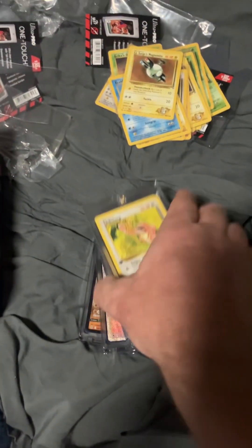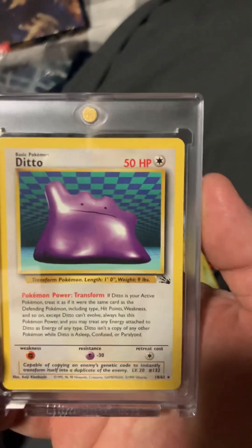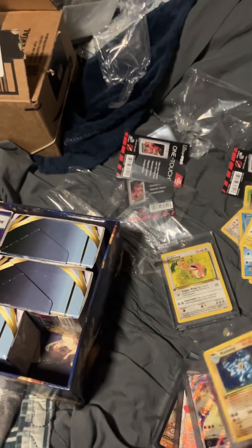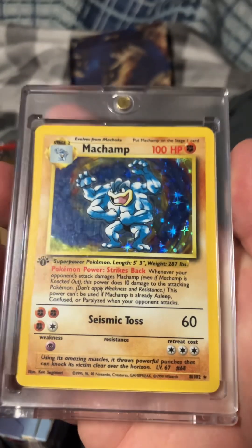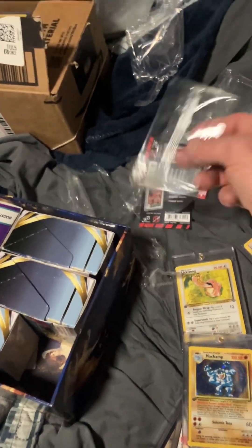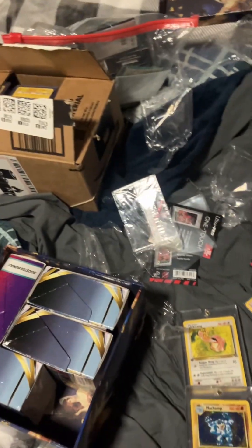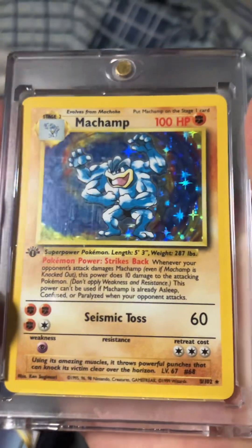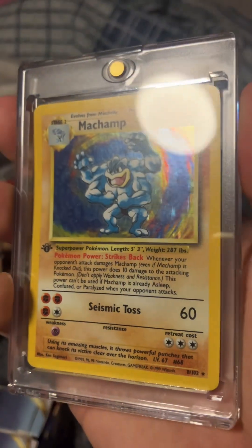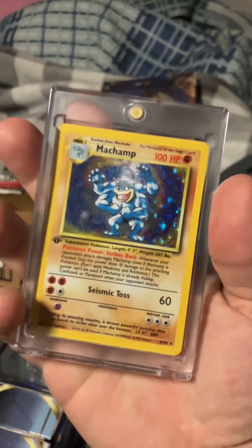So inside this here: Lickitung first edition. Ditto Fossil. Right here I just opened this out of its original packaging. Original packaging — what I mean by that is it came in this, sealed up original package. So this is a first edition Machamp. I'm going to send this off for PSA sometime, but there's nothing on this one. I put this by itself.